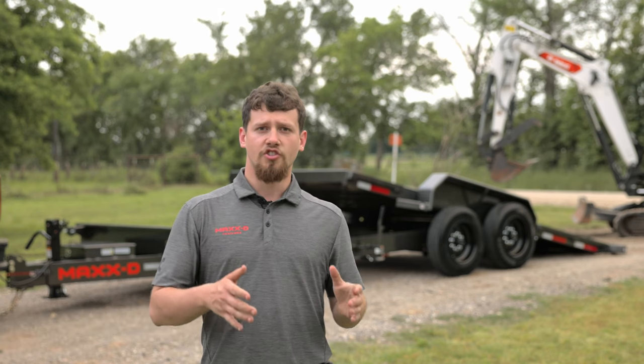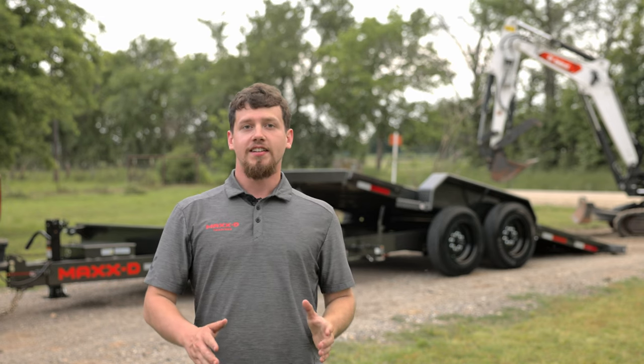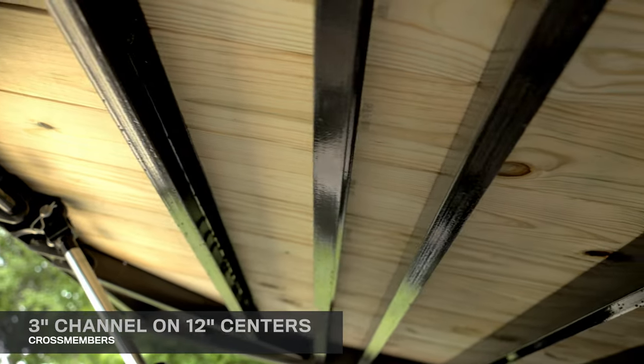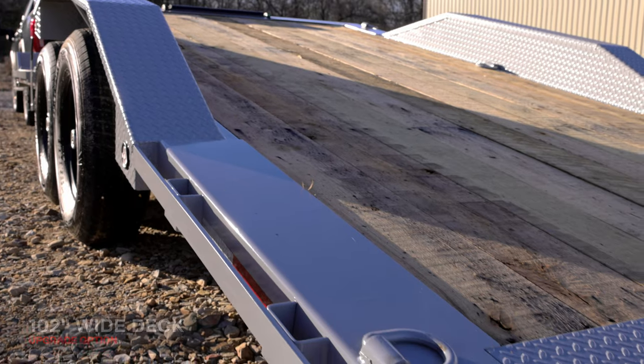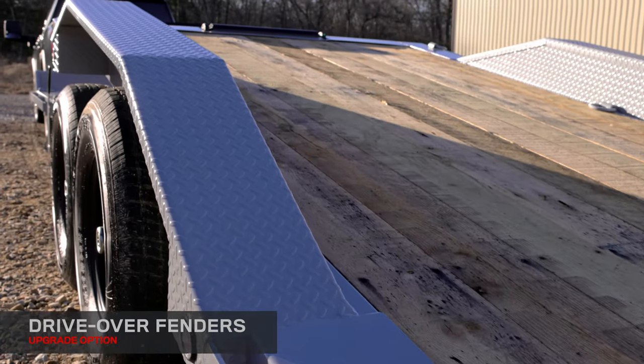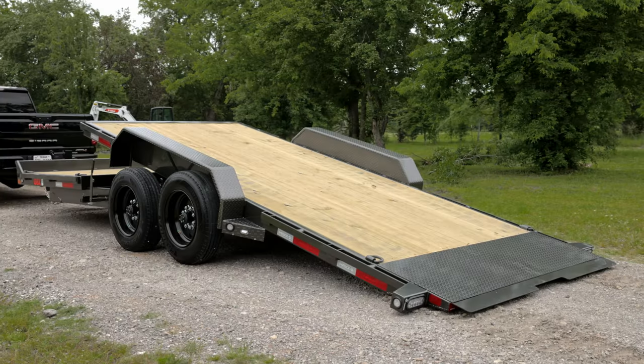So you can raise and lower the trailer with the push of a button. The G8X gravity tilt has a treated wood floor deck supported by 3-inch cross members spaced 12 inches apart. The floor can be upgraded to a maximum width of 102 inches and paired with thick drive-over fenders for buggy hauling.